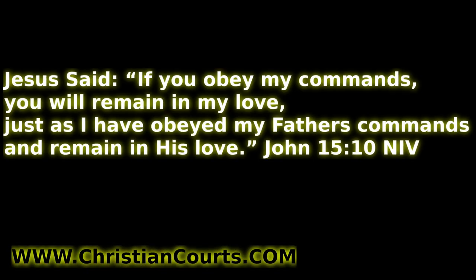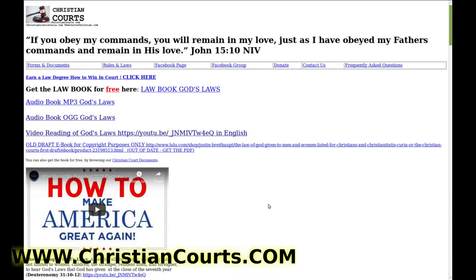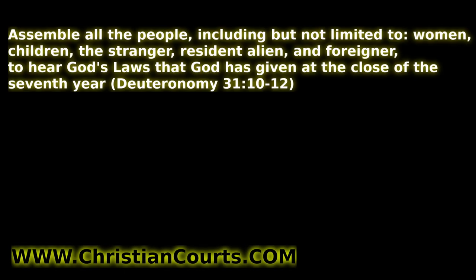Do you want to learn to follow the commands of the Almighty One True God? If you do, go to christiancourts.com — there's a free PDF book you can download, an audiobook, and video where you can listen and learn God's laws. Make America great again, help establish Christian law and communities all across the world. God bless you.